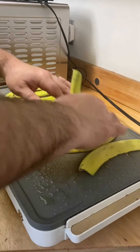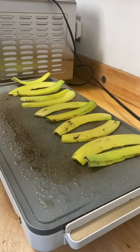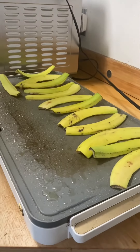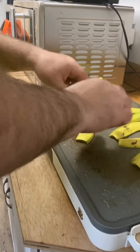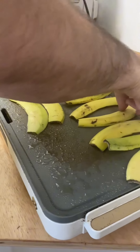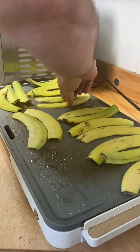I'm just going to move them around a little bit because I'd like to fit all of them on here. Move them around a little bit so they fit easier.